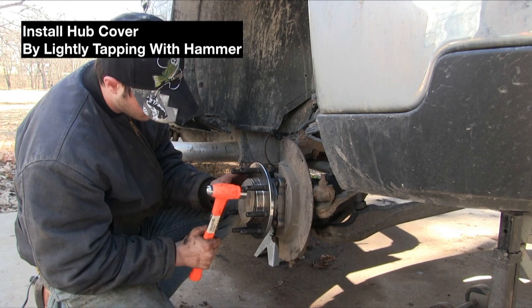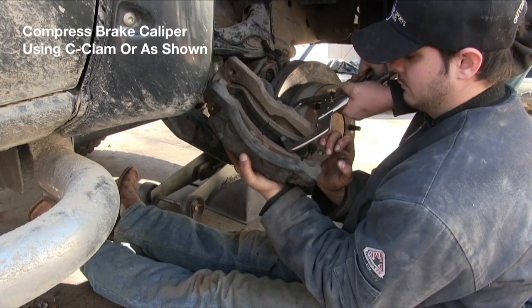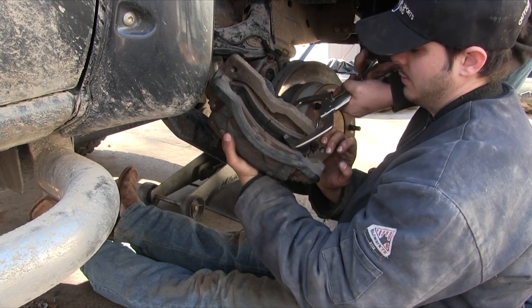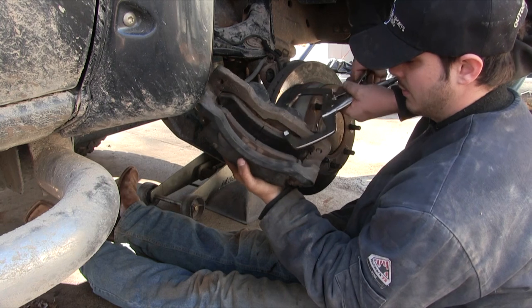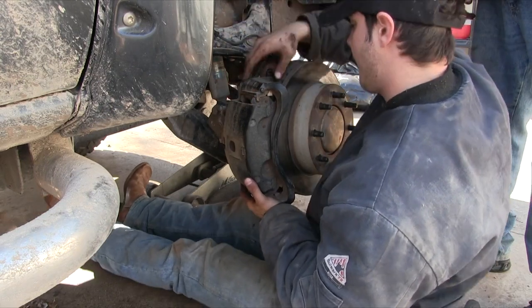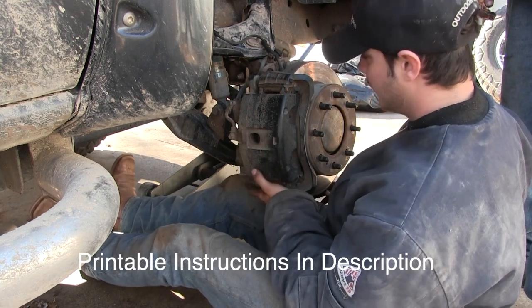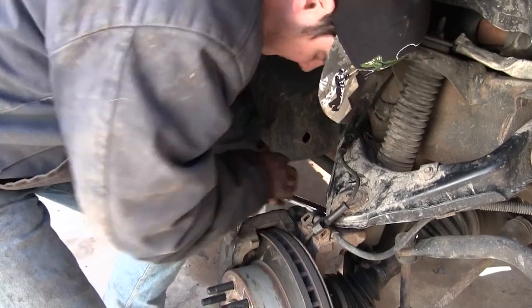Now put your hub cover back on — use a hammer but don't hit it too hard, just go around the edges and lightly tap it until it's secure. Before putting the rotor and caliper assembly back on, you need to compress the caliper piston using vise grips or a C-clamp — just compress it a little bit so it'll fit back on the rotor easily. Once compressed, put the caliper assembly on, wiggle it to keep the brake pads from falling out, and once it's on, align the two caliper bolts and torque those down to 80 foot-pounds.